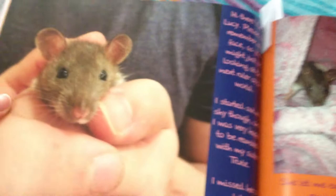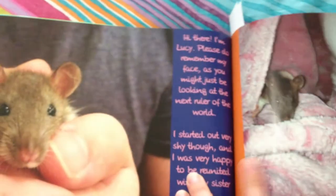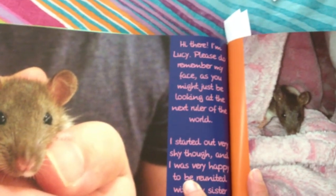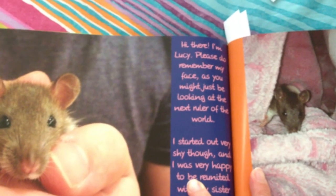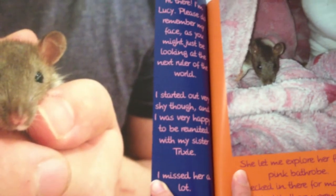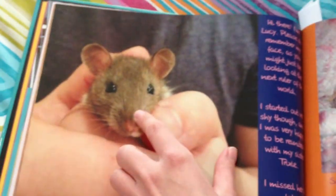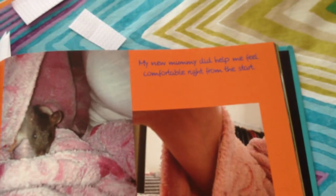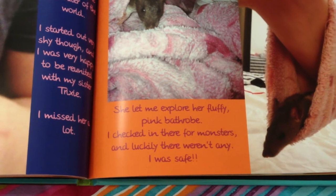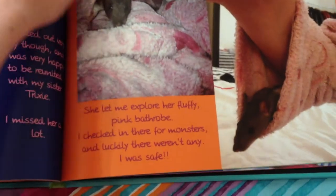And here — enter Lucy! Lucy says: "Hi there. I'm Lucy. Please do remember my face, as you might just be looking at the next ruler of the world. I started out very shy though, and I was very happy to be reunited with my sister Trixie. I missed her a lot." Then she says: "My new mommy did help me feel comfortable right from the start. She let me explore her fluffy pink bathrobe — I checked in there for monsters, and luckily there weren't any. I was safe."